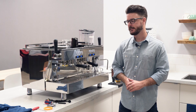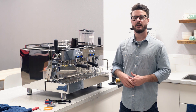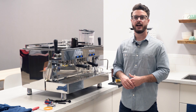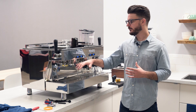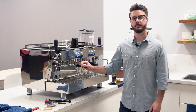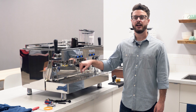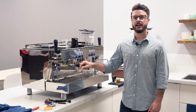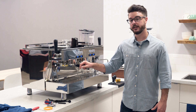Hey everybody, it's John from Seattle Coffee Gear in the commercial kitchen. Today we're going to do a video on the commercial brew head tune-up kits for Rocket. A lot of this is similar to other manufacturers, but this is going to be specific to Rocket and how to change just the gaskets in the group head as part of your routine maintenance — probably every six months to a year depending on how much use your machine is getting, but you should do it at least every year. It's going to make things easier in the long run, keep your machine happier, and save you money in downtime.